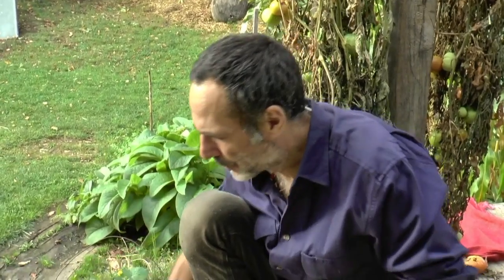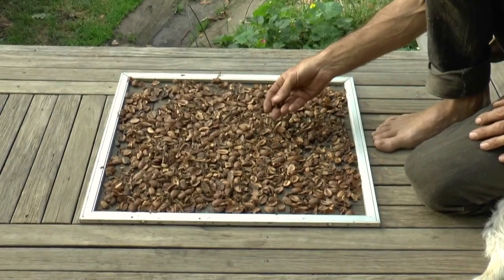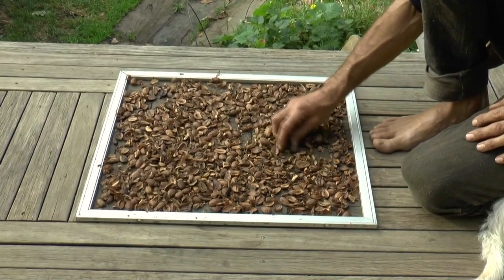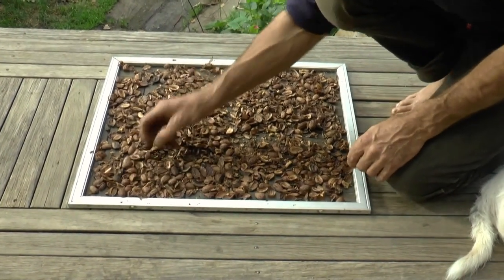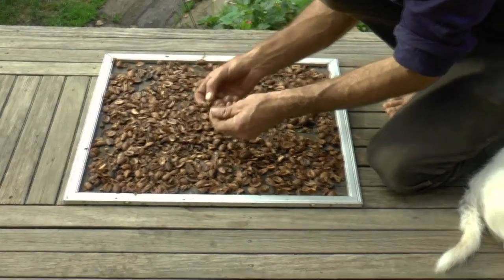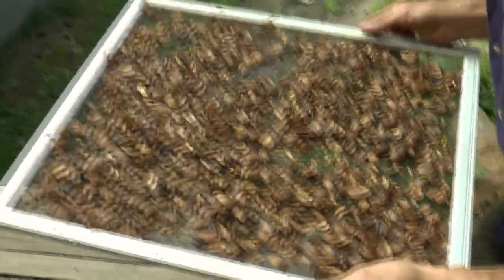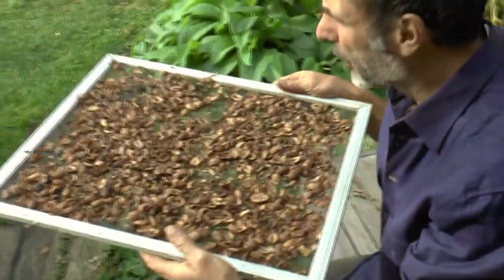We're back. The acorns have been out in the sun — we've actually had some sun here in the last few days — and they've more or less dried out. There are a few that feel a little bit soft and moist, but they're at least dry enough to start to winnow or blow the husks off.